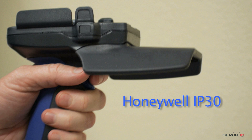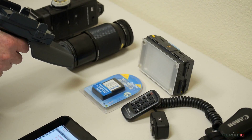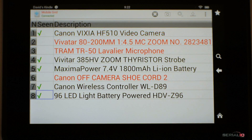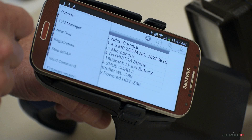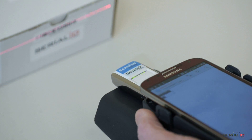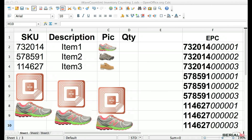To further demonstrate, here we show the same solution using a Honeywell IP30 reader. The IP30 has longer range and reads faster; however, it's not MFI certified like the Ultra BB2i, so it can only be used on Android. Note that the count can also be done with an Android device attached to the IP30, as shown with this Galaxy S4 phone.